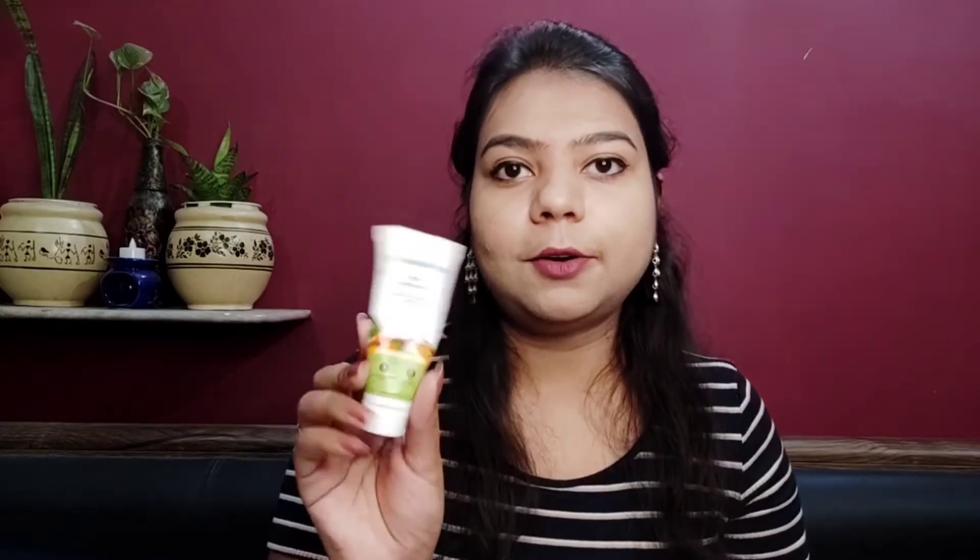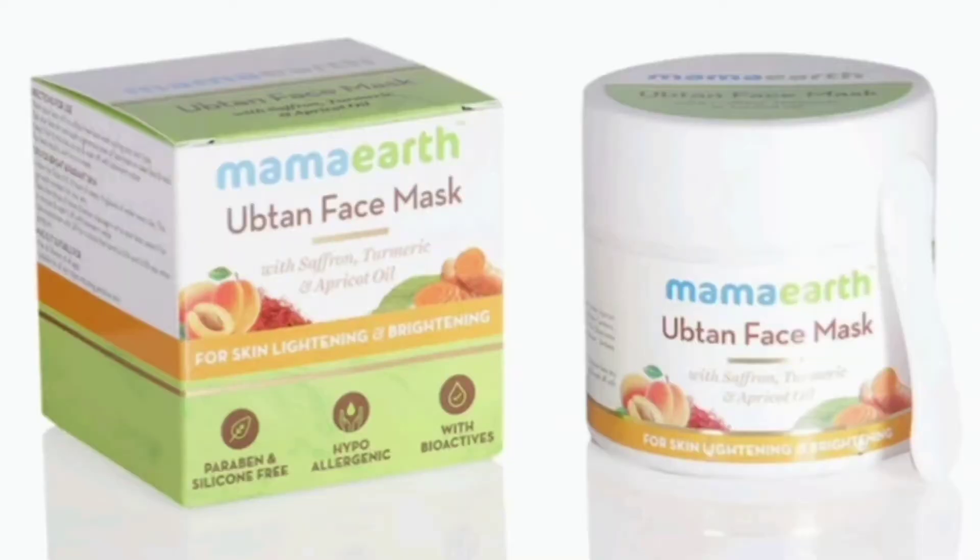Moving on to the Mamaearth Ubtan face mask. Again, this is a sample size product that I ordered from Smitten. The full-size product comes in a tub form. On the packaging, you get all the key ingredients, direction of use, date of manufacturing, date of expiry, and some contact details.